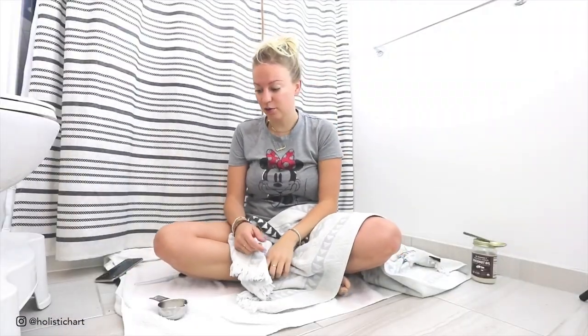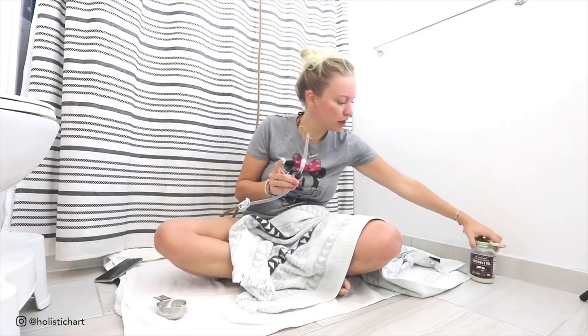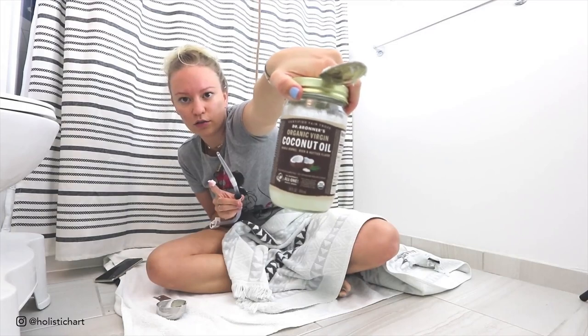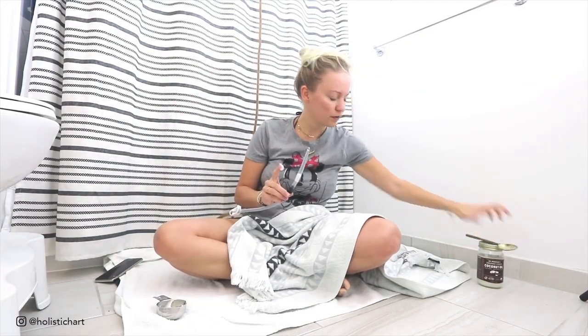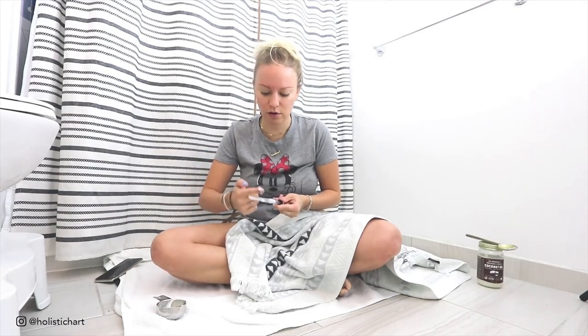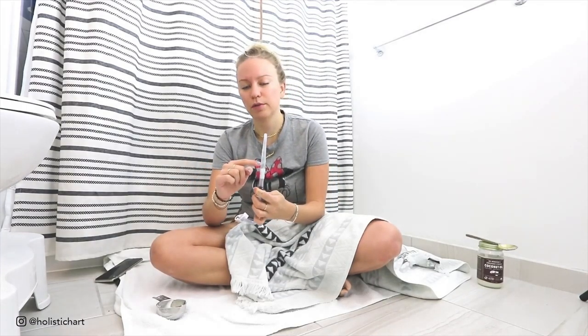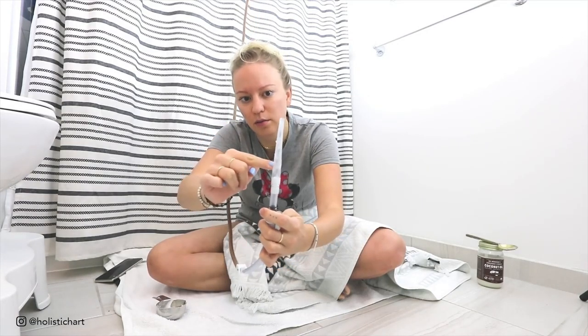Okay guys, we are beginning. I just showed you the intro, so now it's time to lube up the tip. I'm using Dr. Bronner's organic virgin coconut oil as a lubricant. Make sure you wash your hands before you do this because you don't want any germs or bacteria. Lube up the tip with however much coconut oil you need to feel comfortable. You're going to be inserting it about almost three inches.